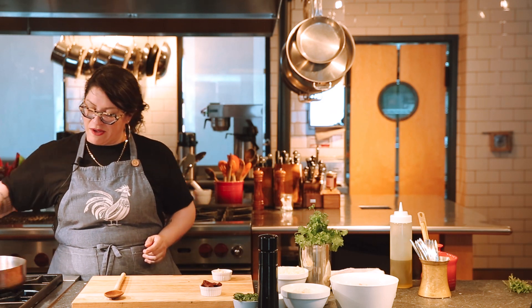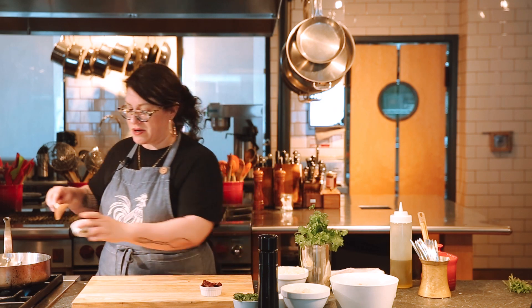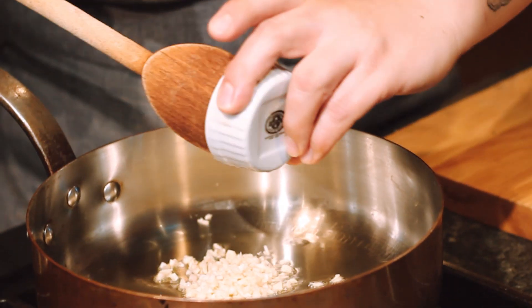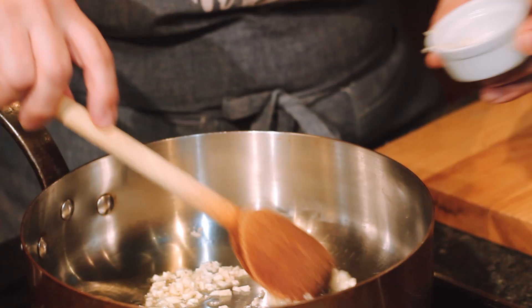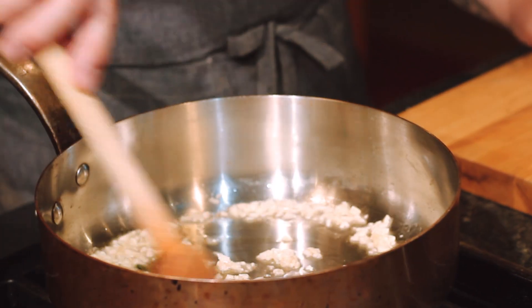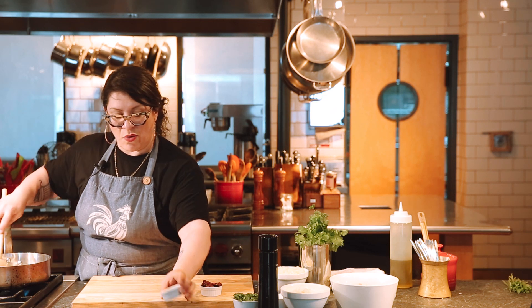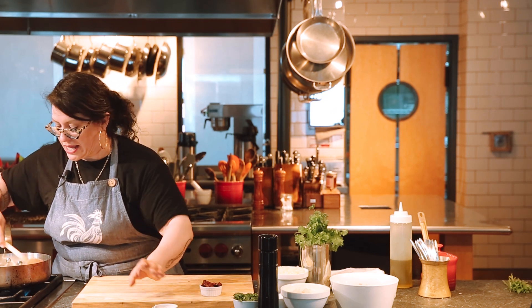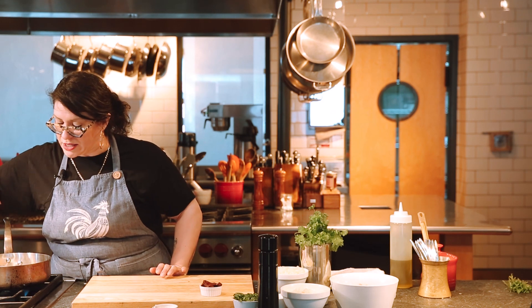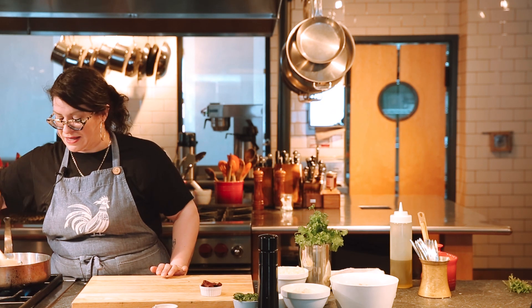With a little bit of olive oil, I'm going to add some garlic so we can start getting that nice and golden. It's really minced finely for the filling for the empanadas. We're going to work pretty quickly here because we don't want to add any color to the garlic so that it doesn't taste burnt.